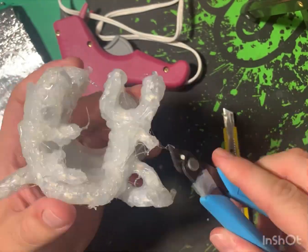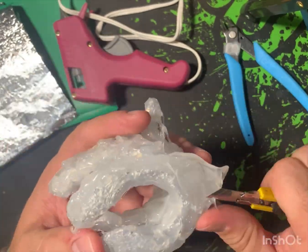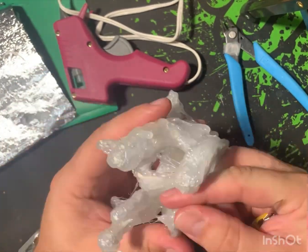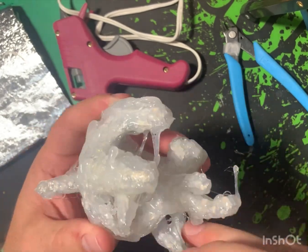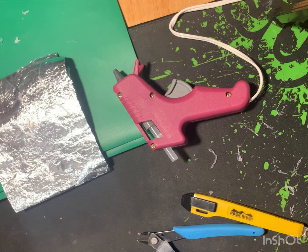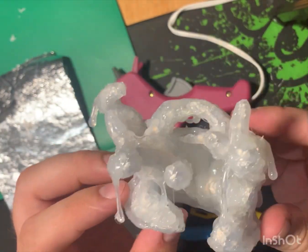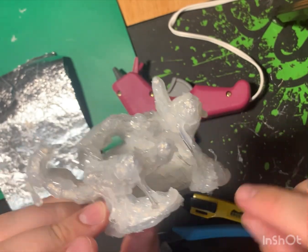Hot glue gives you the perfect source of that fluid yet solid substance that the ooze is. You can make drips, you can make rolls, and the only issue you run into is all the little hairs and strings that you get from the glue, so you have to make sure those are cleaned up. It does look pretty good — I was proud of it at this point.